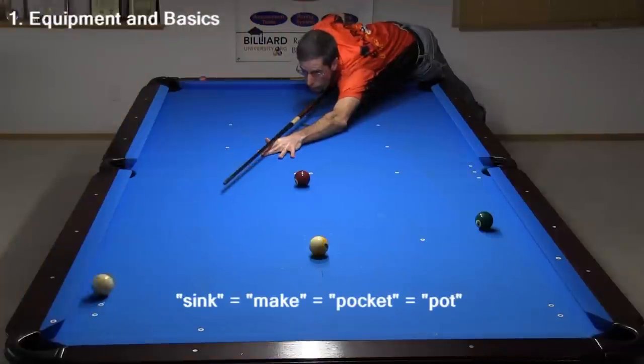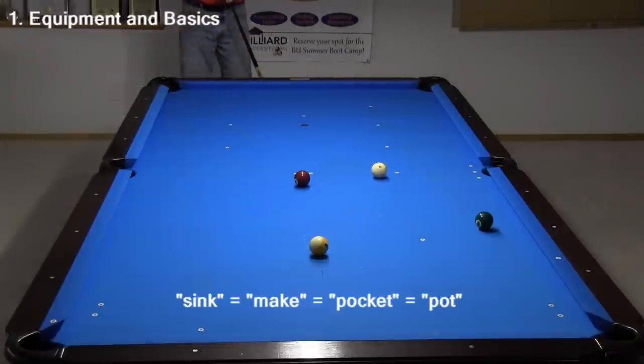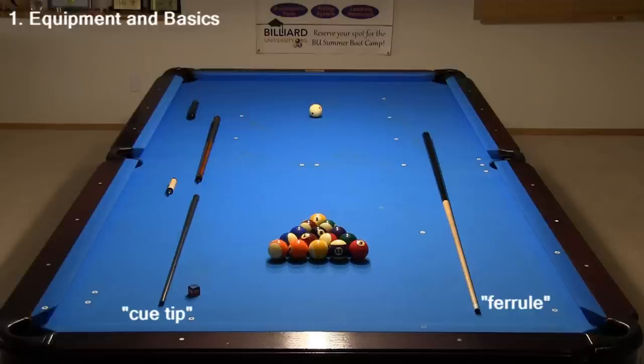The goal of pool is to sink object balls in the pockets with different types of shots. A cue, or cue stick, can be a single solid piece, or it can have a joint with two shorter pieces, making it easier to store and transport the cue. The cue tip, usually leather, is attached to the ferrule, usually white plastic, on the end of the shaft, usually maple or carbon fiber. The other end of the cue is called the butt. Abrasive chalk is used to increase friction between the tip and cue ball, especially when the ball is hit off-center.